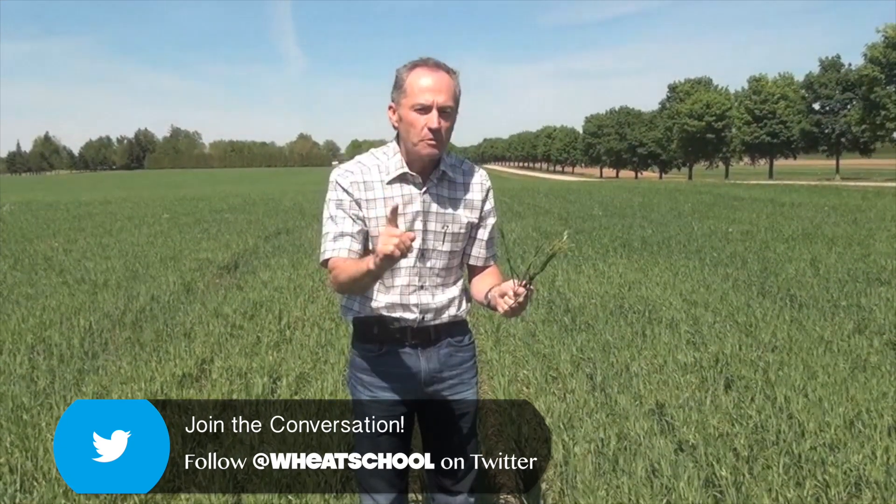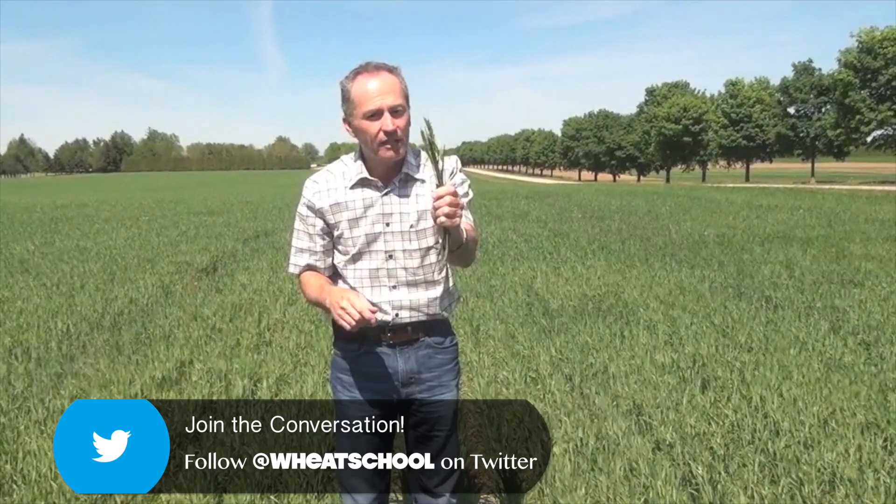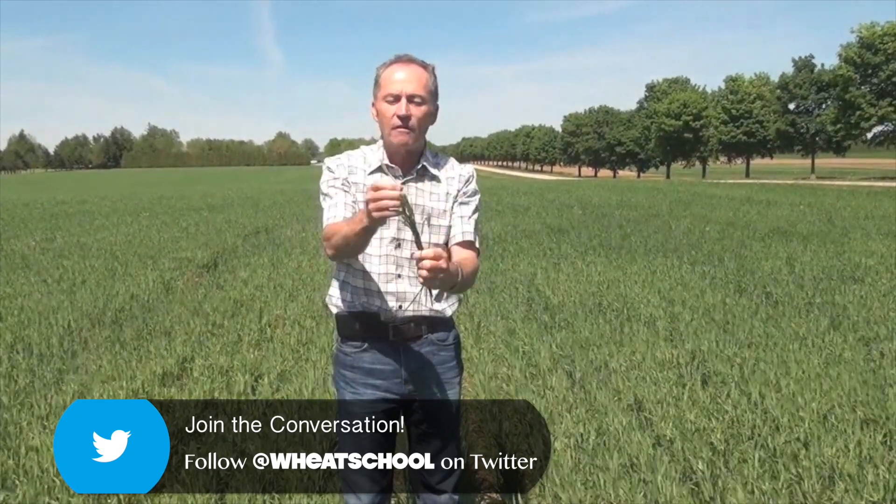Now be careful. Walk the frost-prone areas — the black mucks or the high sands where you get a lot of frost — because I have been in fields where 50% of the heads look like this. And if 50% of the heads are virtually all gone like this one, then you might have to start cutting it for straw and replanting into soybeans.